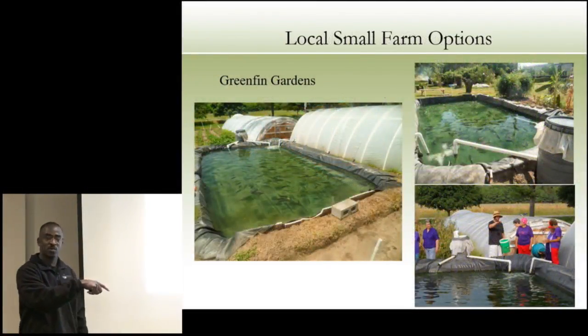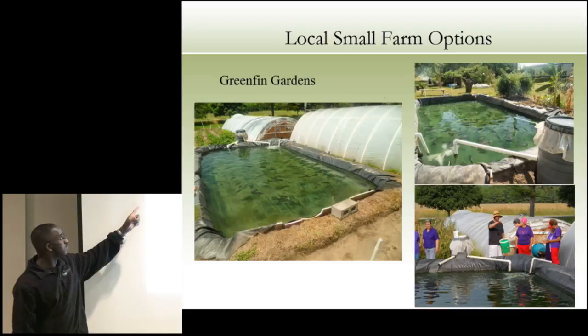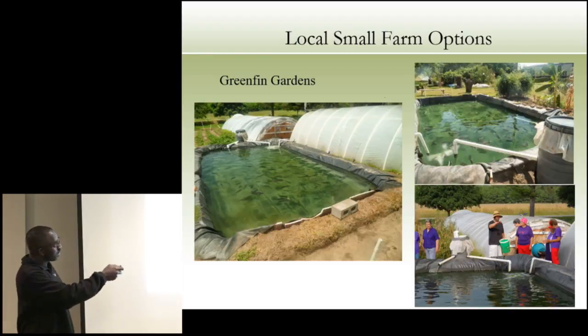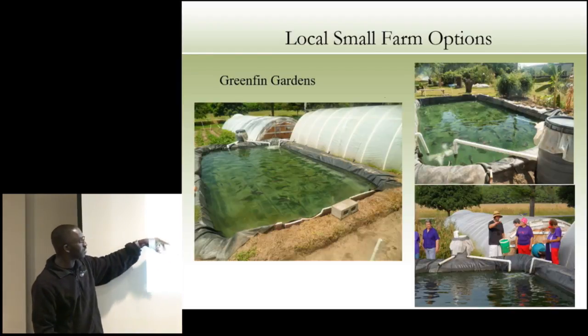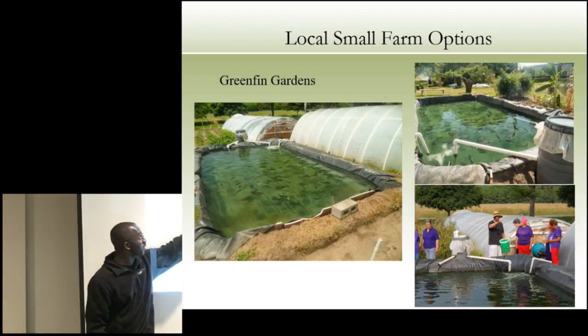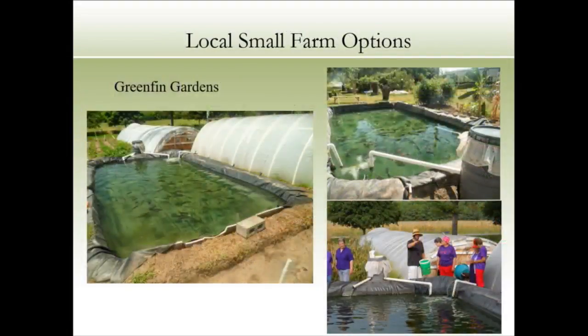Or you can do something like this — it doesn't have to be really expensive. This is Green Fin Gardens, about 22 to 25 minutes from here. They dug holes for their fish tanks and this is kind of the model we're also going to be using in Haiti. It's not expensive — just PVC with plastic over the top — and they're growing figs and bananas in addition to tilapia. They're taking water out of a pond and pushing it to their grow section. The greenhouses are actually sunk about three or four feet below ground.